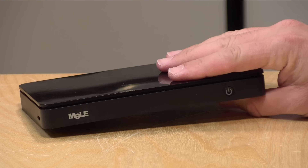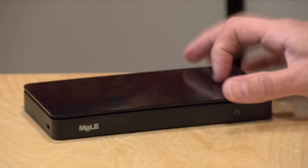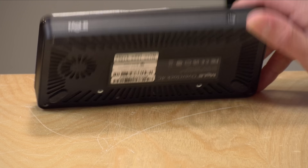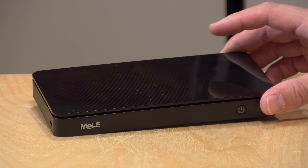The casing is mostly plastic with a metal bottom, and of course there are metal heatsinks and copper inside for cooling. It doesn't feel as solid as some of their fanless offerings do, but it's decent enough. It also has a VESA mount in the box so you can put this on the back of a display. So pretty decent hardware here — let's plug it in and see how it performs.